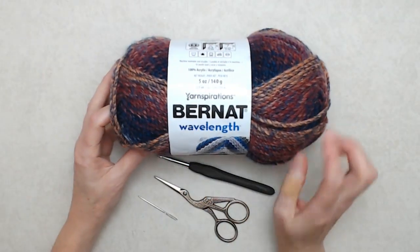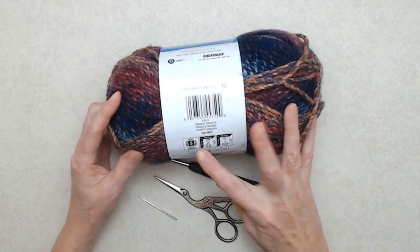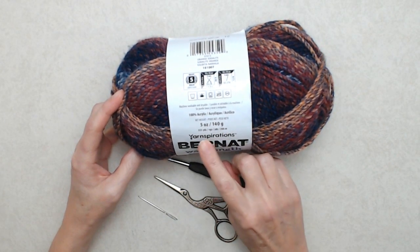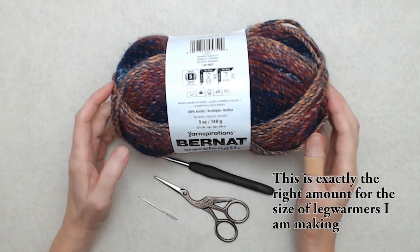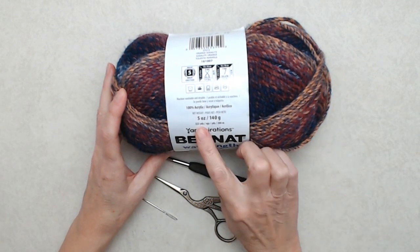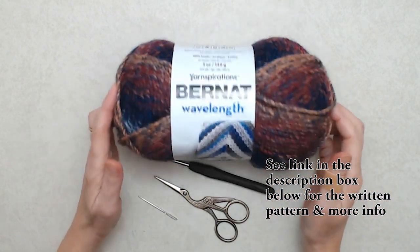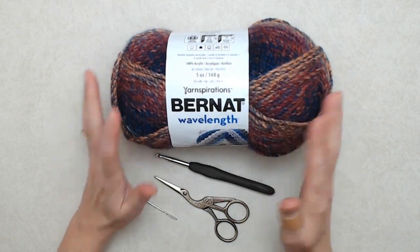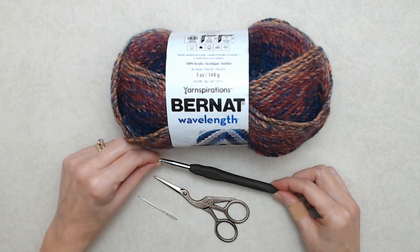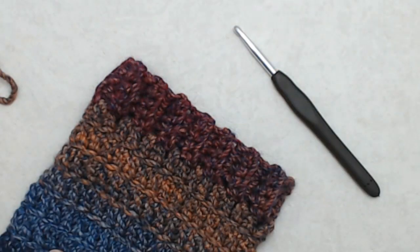I'm using the Bernat Wavelength yarn, the color is Sunset Solitude. It's a number five bulky yarn, 100% acrylic, five ounces or 140 grams, 223 yards or 204 meters. You can use a number four medium weight yarn if you like, but you will need more yarn — maybe 260 or 270 yards — and you'd want to use the corresponding crochet hook. For this one I'm using a five and a half millimeter or I8 crochet hook. You'll need some scissors and a darning needle.